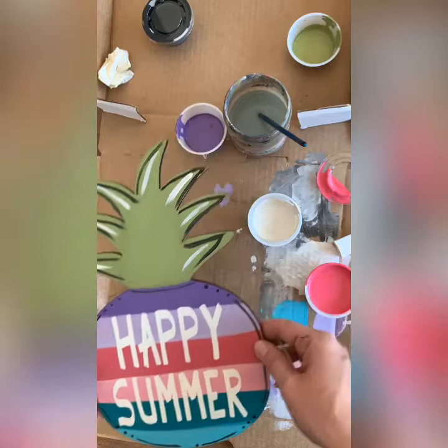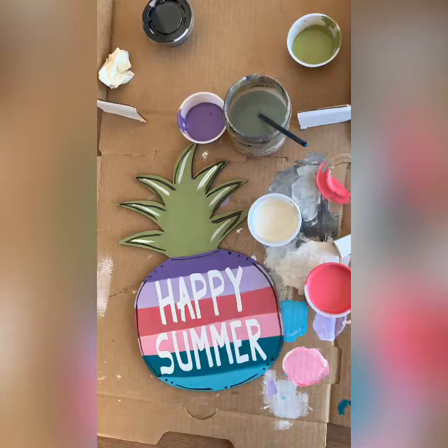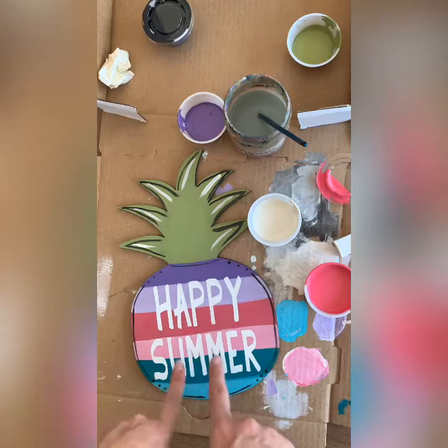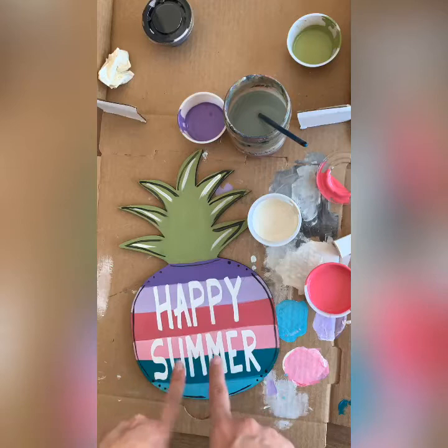This is a great project for any ages, but since we also have the bigger pineapple, you can really do this as a mommy-and-me project — the moms do the bigger pineapple and the kiddos do this one. The Happy Summer stencil can also fit on the larger pineapple, so if you don't want to use it on the kids' pineapple, use it on yours. Just keep in mind you can't use it twice — it's either one or the other. Y'all have a good day!